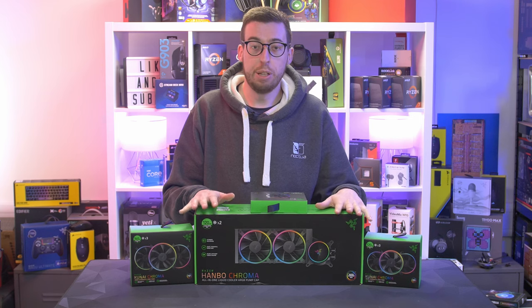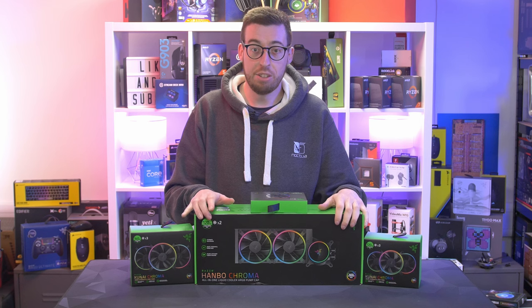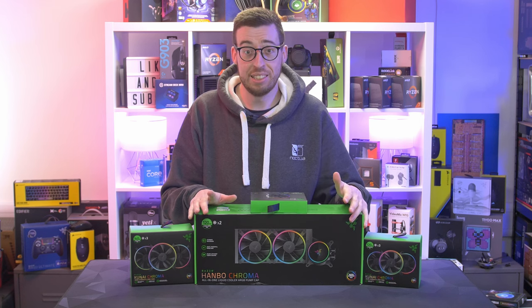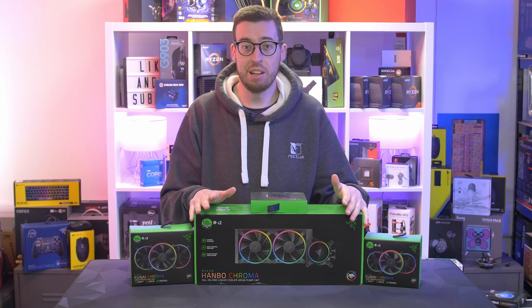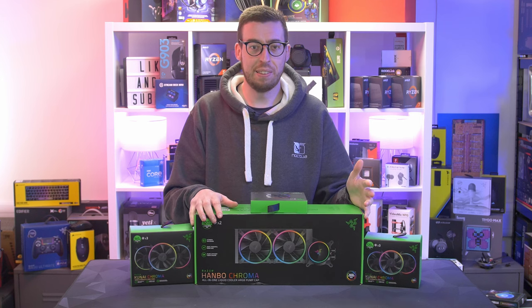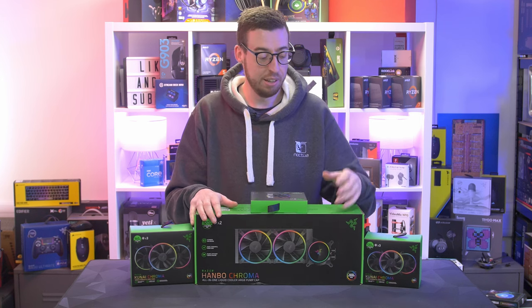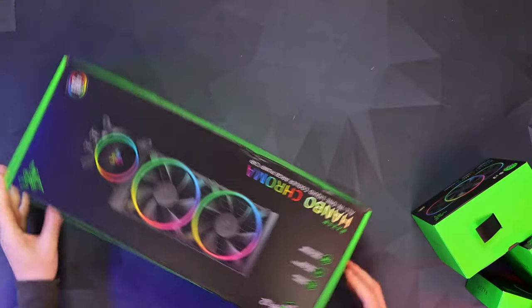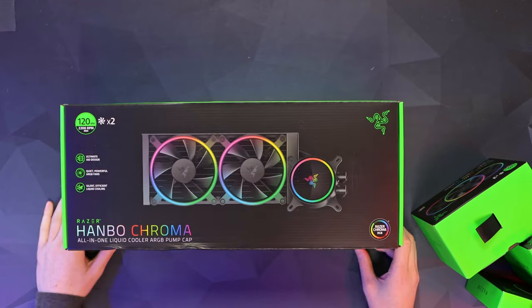In this video we're going to do an unboxing and overview of these products, but I'm also going to do an installation guide of the Hanbo Chroma for any of you guys that might want to add this into your existing system. I know a lot of people like the Razer stuff and might think they'd love to add it but are a bit unsure about how to do it — so stay tuned for that. There will be a card on screen when it's live.